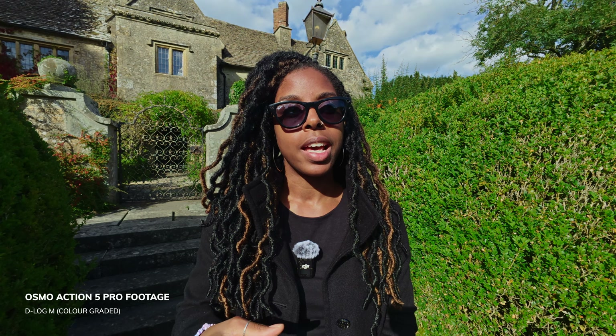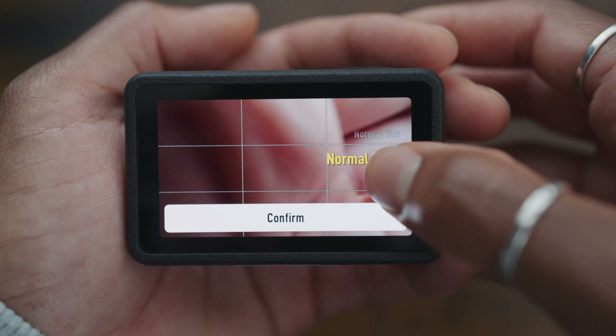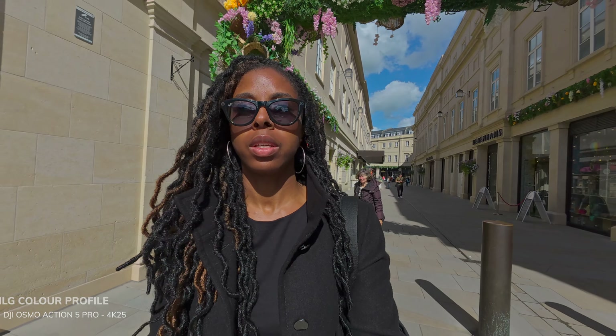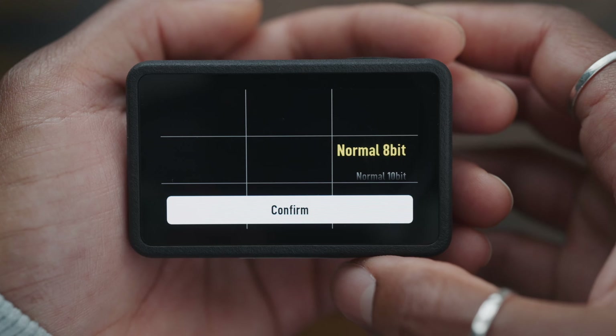When it comes to colour profiles, in addition to the normal colour profile and D-Log M — which lets you shoot flat and colour grade the footage later — there's also HLG, which the Osmo Pocket 3 also has, allowing you to shoot HLG 10-bit. For the normal colour profile there are now two options: an 8-bit option and a 10-bit option.